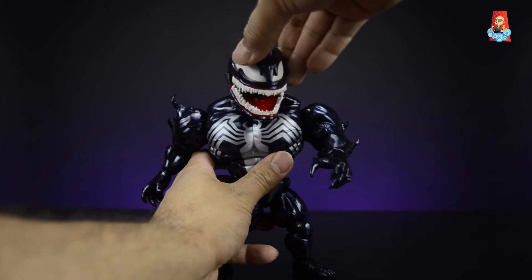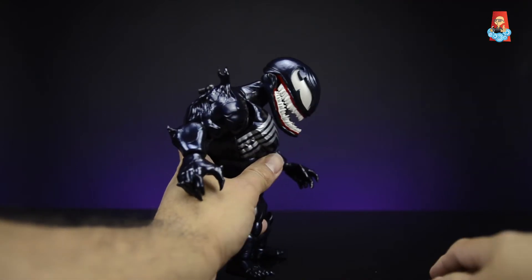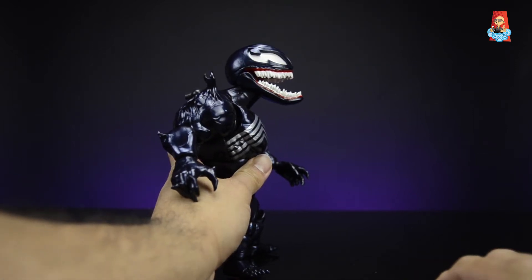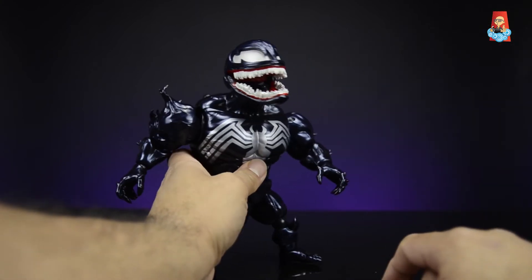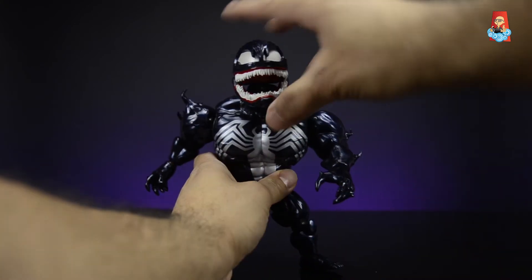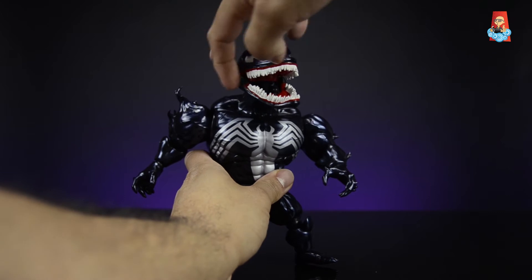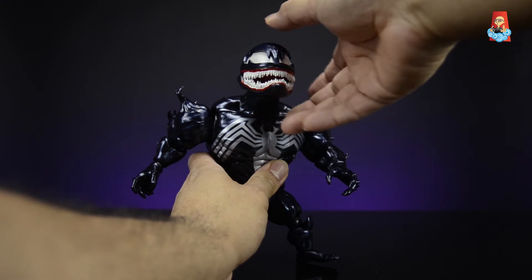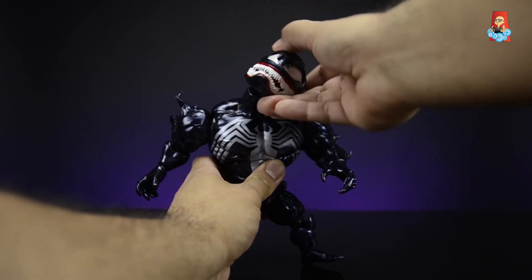He can crunch quite a bit forward — not bad for a figure this big — and arch back a fair amount too. All his heads can rotate all the way around. He can look down quite impressively, but cannot look too far back due to the lack of a neck joint that other Egg Attack Action figures have. On his venom head he has an articulated mouth on a hinge that opens quite wide, and his head can tilt side to side a good amount.